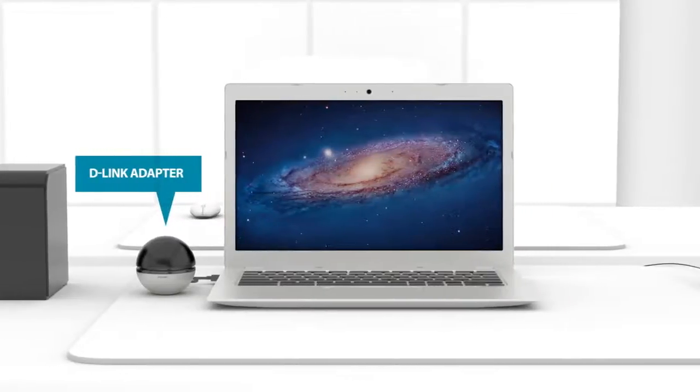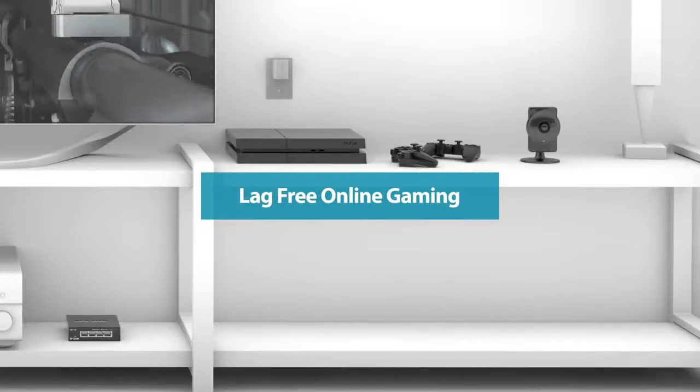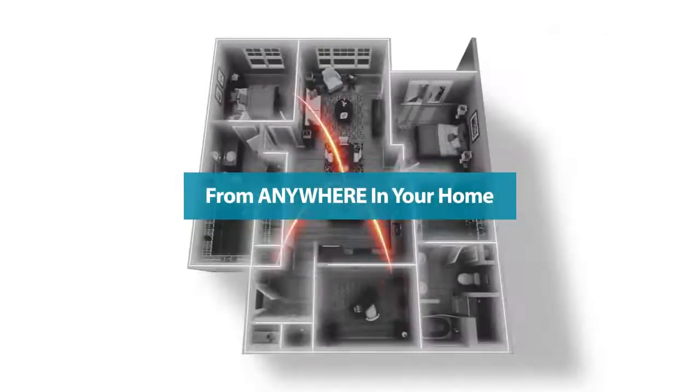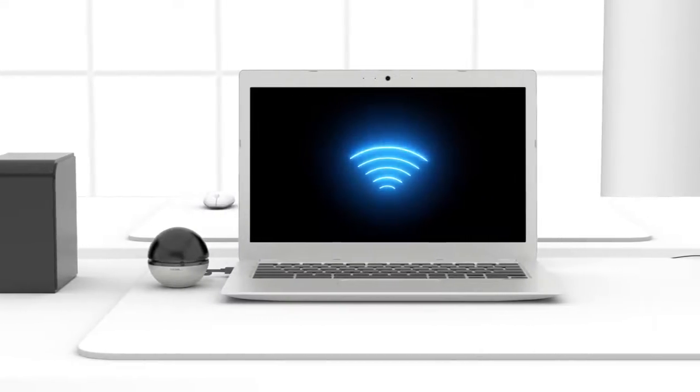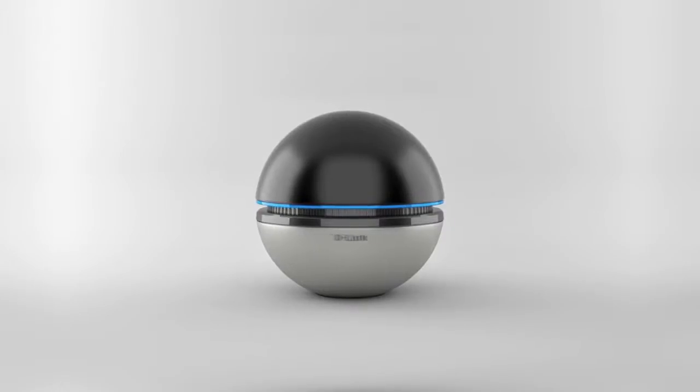Giving your computer the power to stream flawless HD movies and lag-free online gaming from anywhere in your home. Give your laptop or desktop computer the Wi-Fi performance it deserves with a D-Link Wi-Fi adapter.